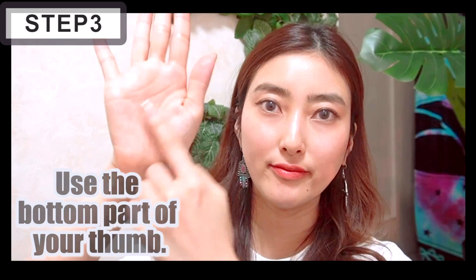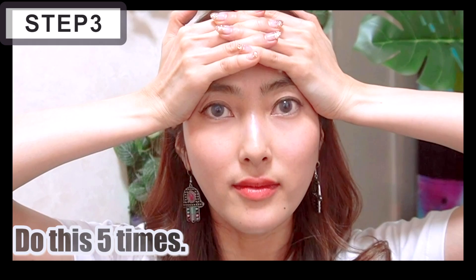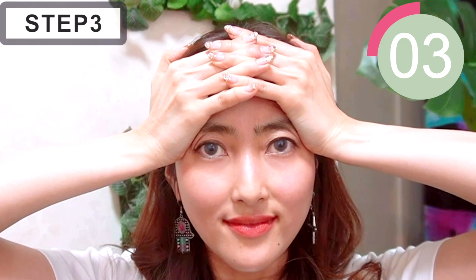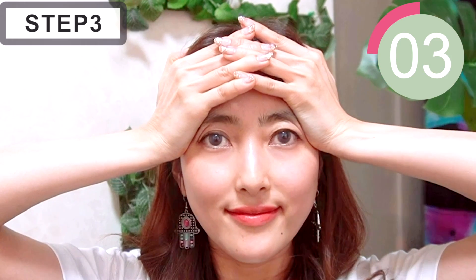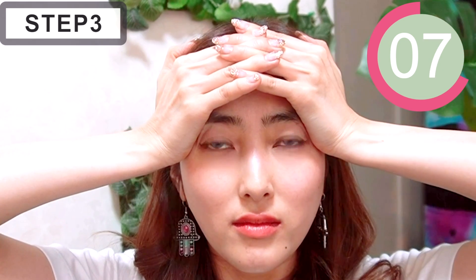Use the bottom part of your thumb and place them on the depression, then press in a little and hold this for 10 seconds. We're gonna do this five times. This helps to fix your flat forehead and make your forehead look rounder. So if you're concerned about it, probably do this.